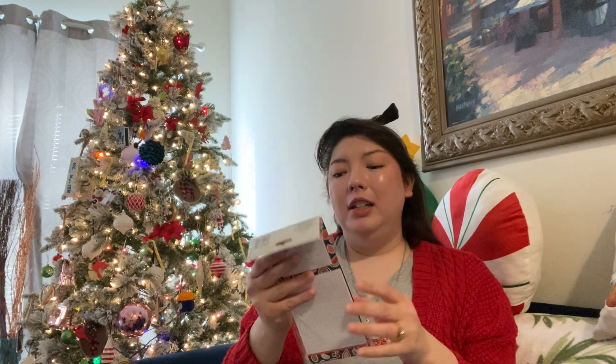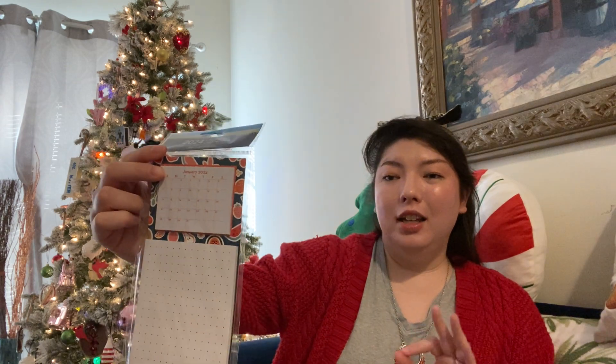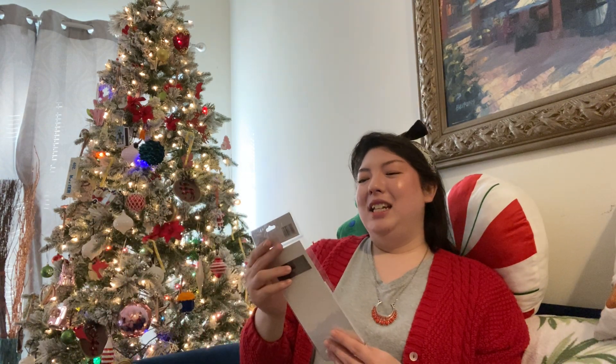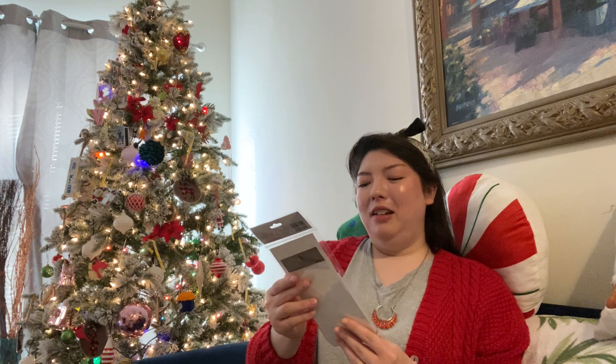I got a Jot 2024 calendar — it's one of the mini ones, and it has a little bullet pad. It's got a magnet on the back to put on the fridge. I thought this would be great because sometimes I want to mark off that I did something — like, I went on a walk today. I can kind of check off the list, or put a sticker. And it has a cute fruit theme in the back. Very happy to have that. It's by Jot.